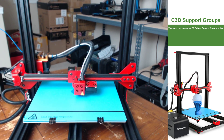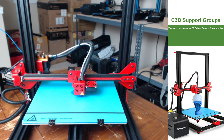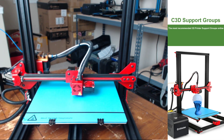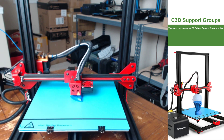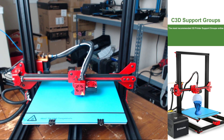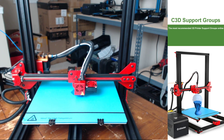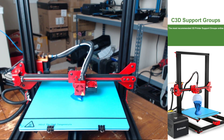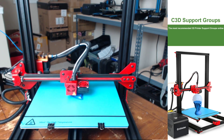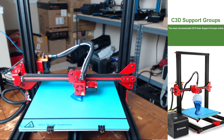I did notice during the leveling process that the center of the bed does have a small valley, but it wasn't really an issue as the current print is appearing to adhere to the build plate without any problems. If you've dealt with any of the CR10 products or really a lot of different printers, you're probably used to not having a level bed surface out of the box.